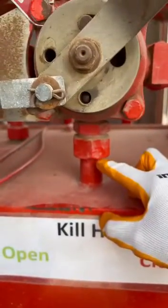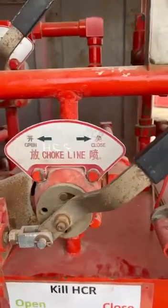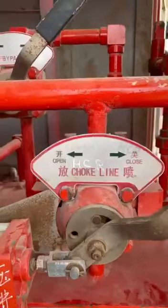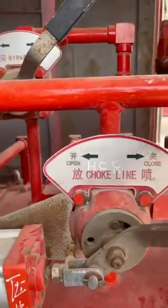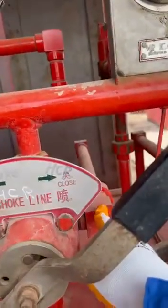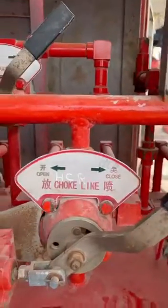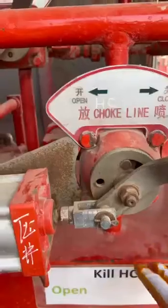When the handle is on the closed position, the oil will be directed from the manifold by high pressure and goes to the closing chamber through this line. The oil which is already in the opening chamber will return from this line back to the oil tank.